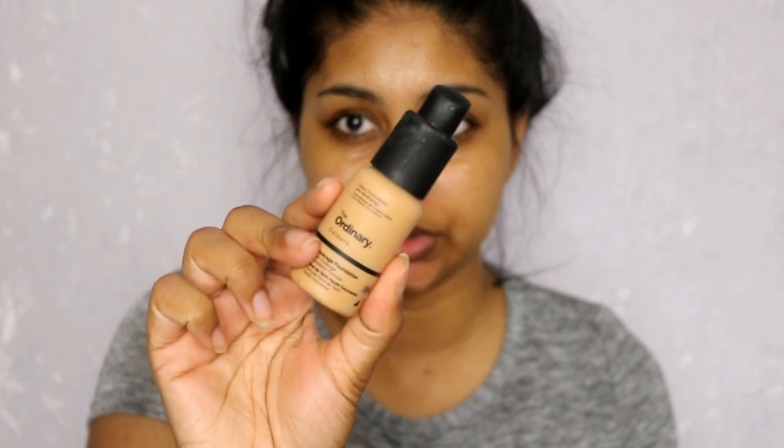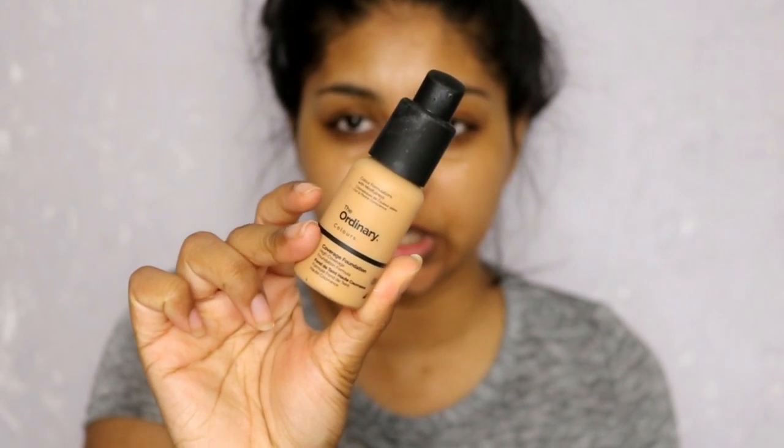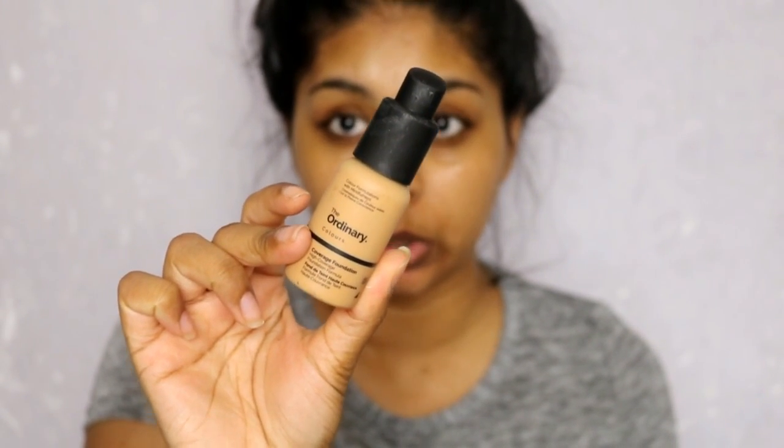Next I'm going to use some of The Ordinary foundation in 2.1W. I just put this in my hands and put it on like a moisturizer. At first it will look a bit weird but when you start blending it — and I've got a bit of a tan so my foundations are a bit light for me at the moment.